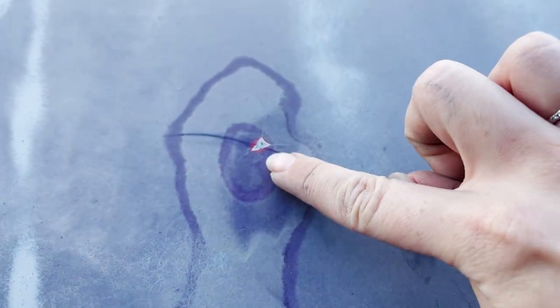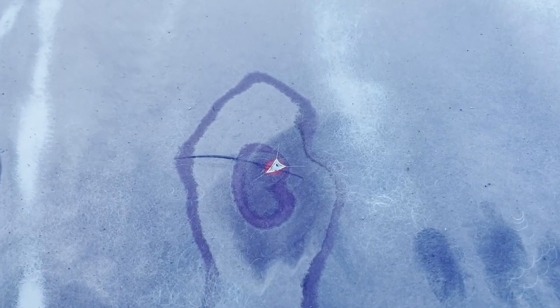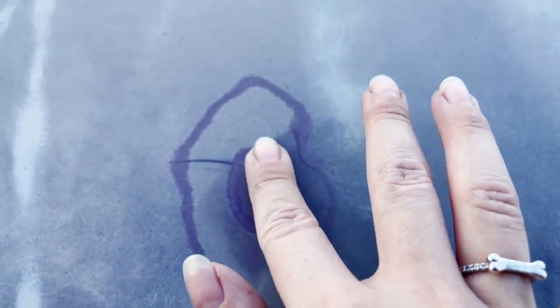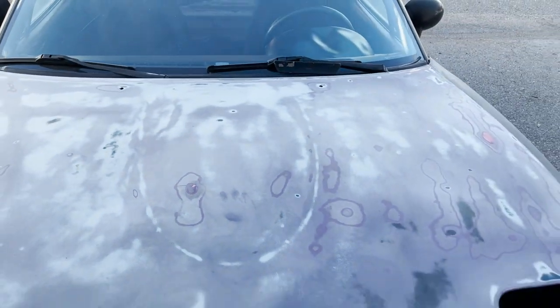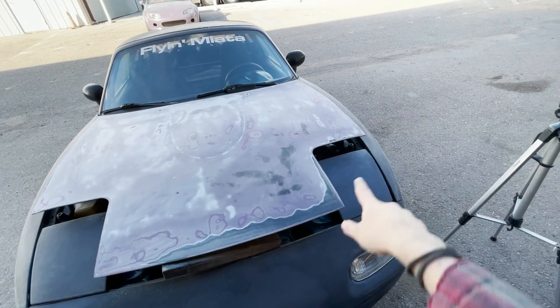I didn't discover this little spot until we got through the paint, so I'm going to try and feather that out a little better so it's not such a rigid edge. I have a little bit more touch-up to do on the hood, and then I'll move on to the fender.